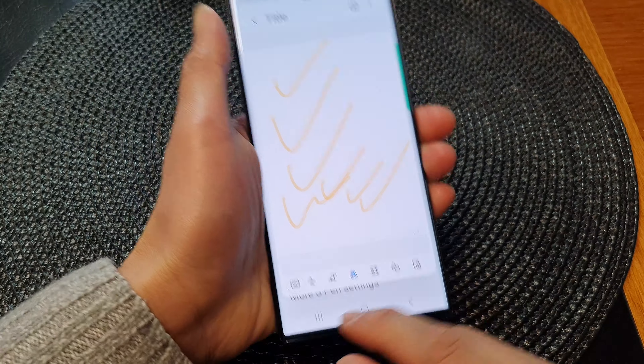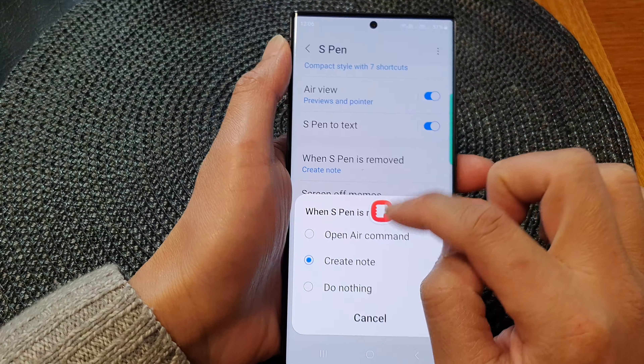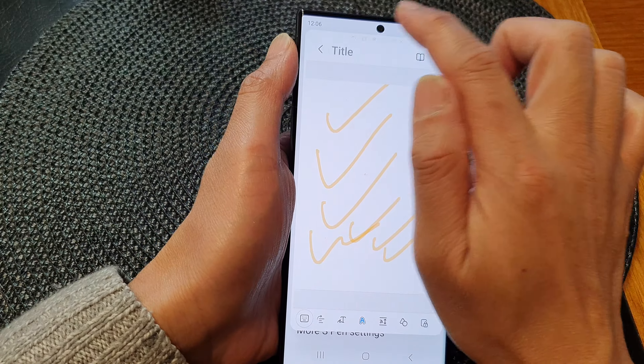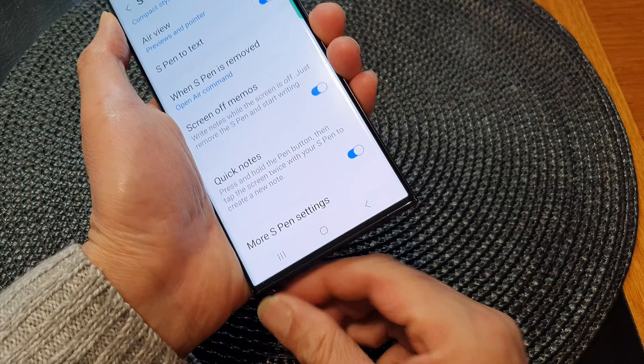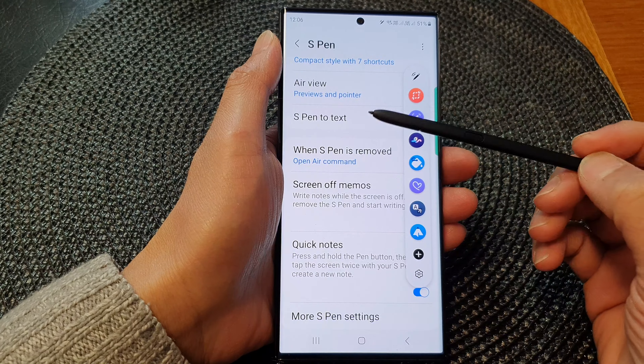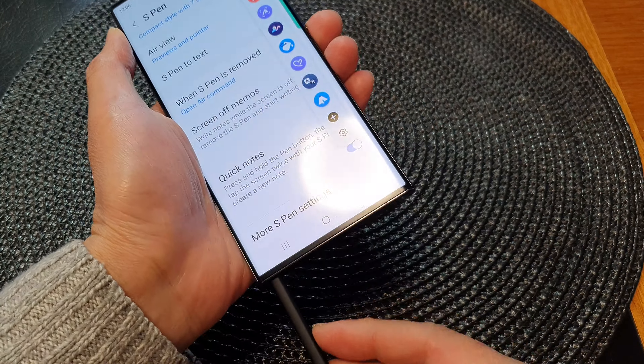If you want to change it to open air command you can do that too. I'll just close this note. And now if I remove the S Pen it will open up the air command instead of create note.